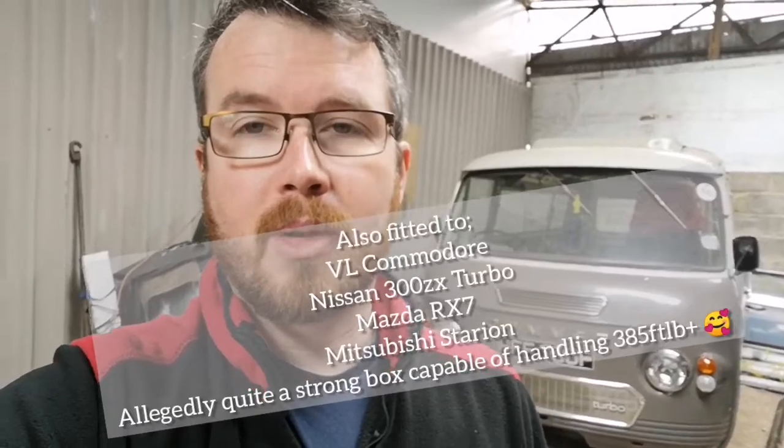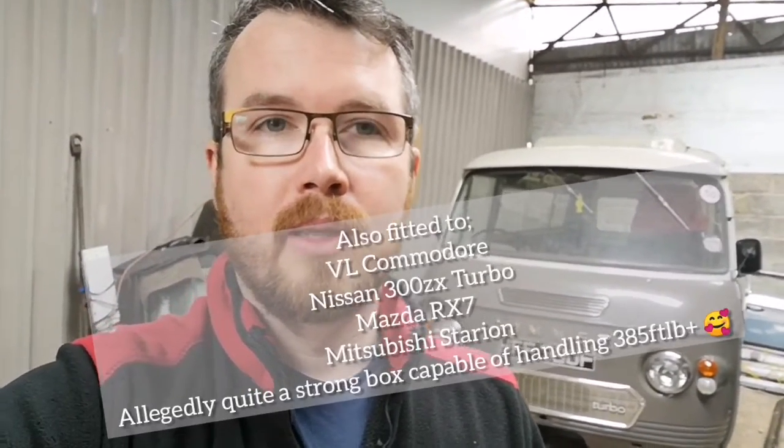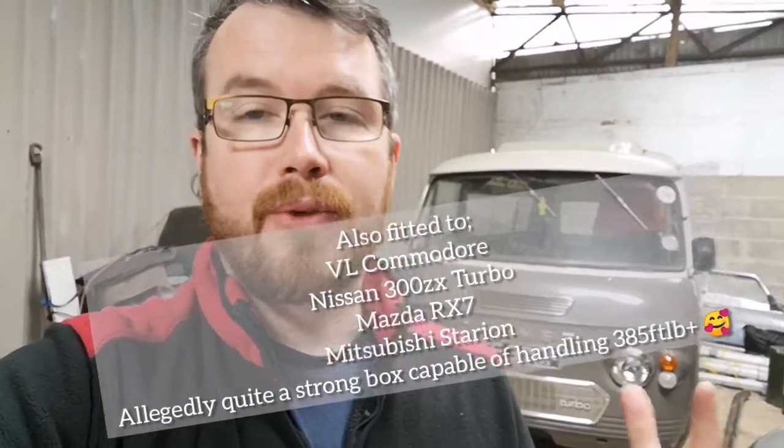The one I'm using is a Jatco 4N71 - it's basically an MX-5 automatic box, four-speed overdrive. Of course they don't fit on the back of the Saab engine, but today I'm going to plasma cut an adapter plate. It means remaking things like the gearbox mount and the prop shaft.